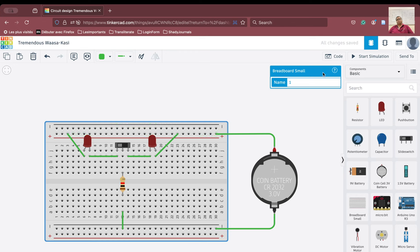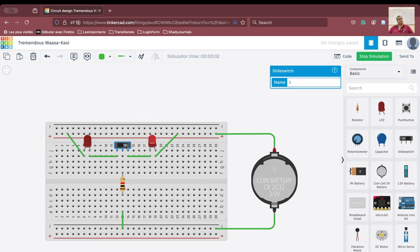So now let us run the simulation. We will start the simulation here and we can see — as we just move the switch from here to there — we have our left and right indicator.